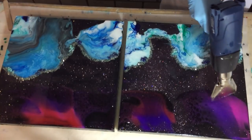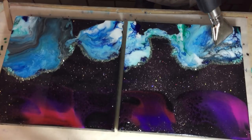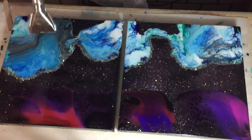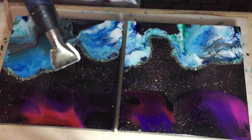A little bit of heat so that it can flow to the sides, and also to remove some of the air bubbles that I have.